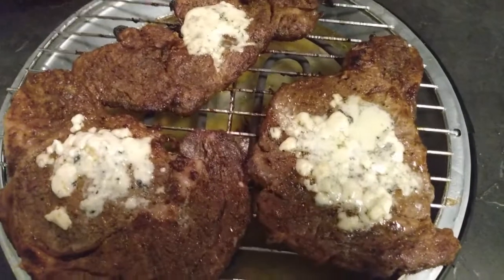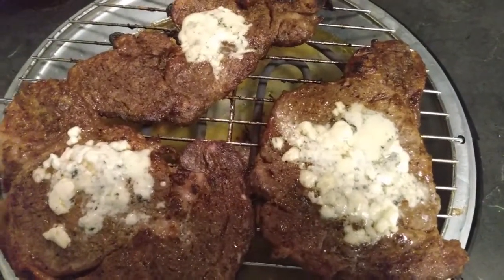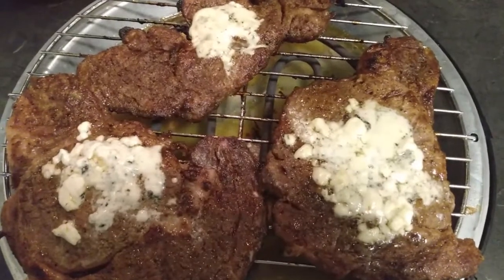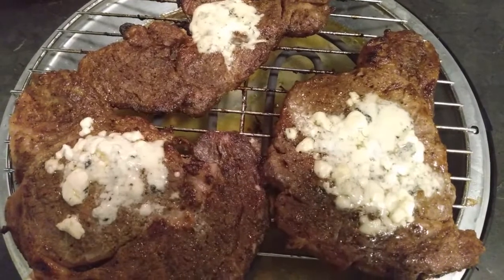But before we go any further, please make sure you give the video a big thumbs up. Also, don't forget to click the subscribe button along with the bell notification button so that you don't miss out on any of our upcoming content, guys.